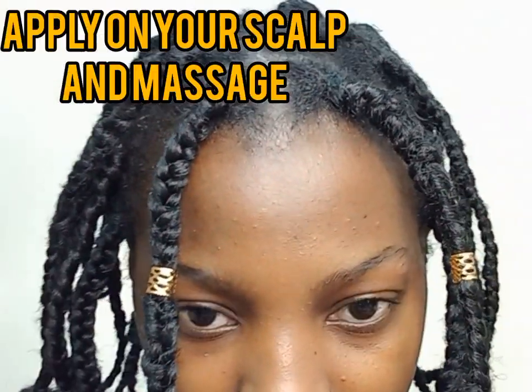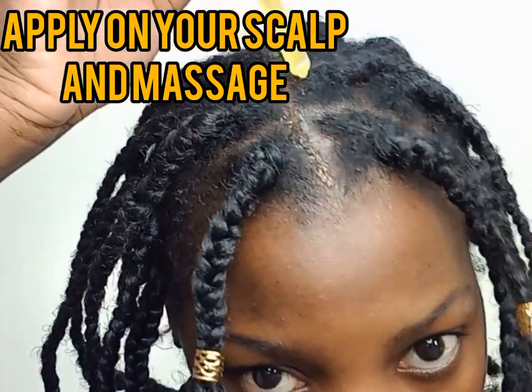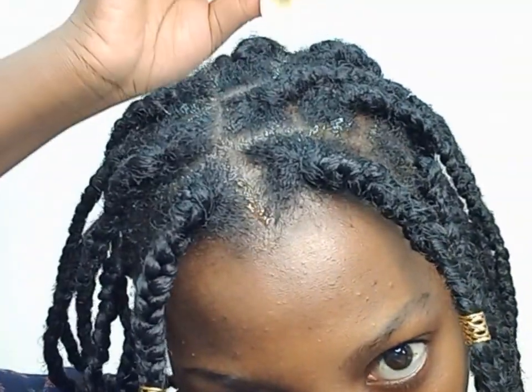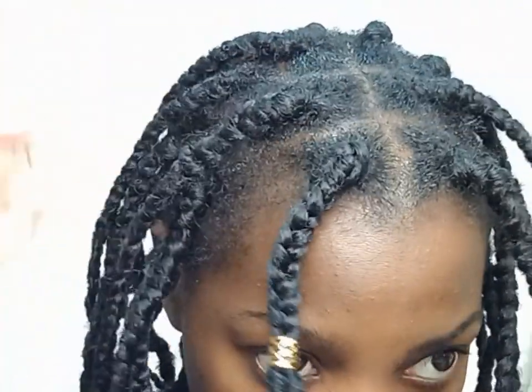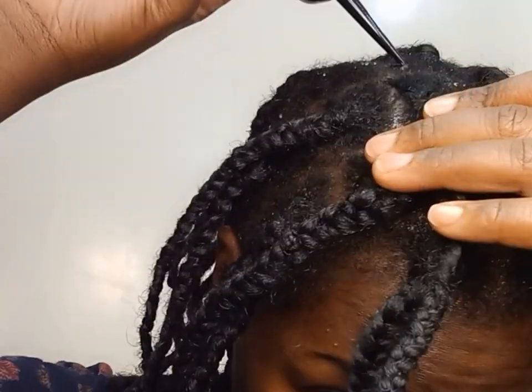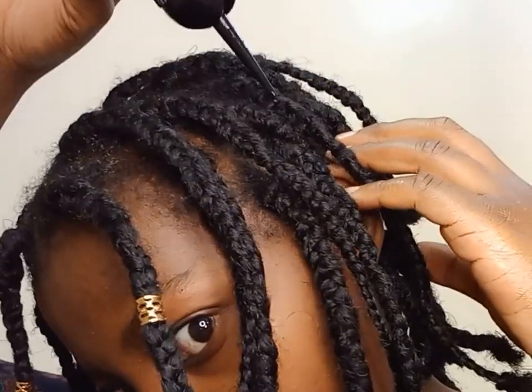You can use it in your protective style by just applying it on your scalp and then massaging your scalp. Scalp massage is so, so important for hair growth. You can see how I am massaging my scalp — add a little bit of the oil onto your scalp and then massage.